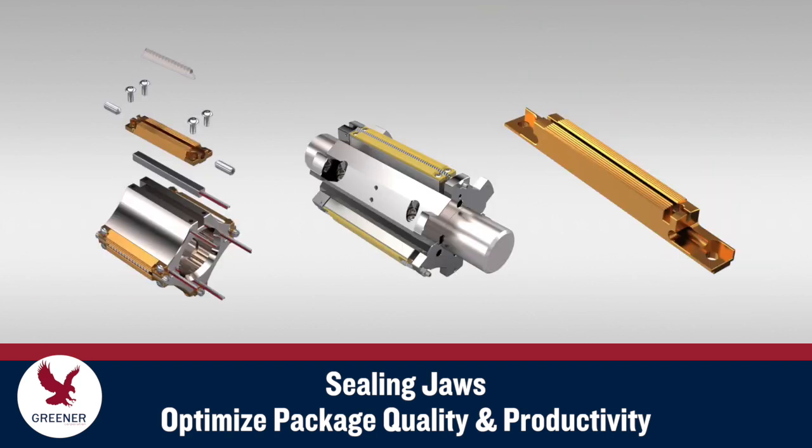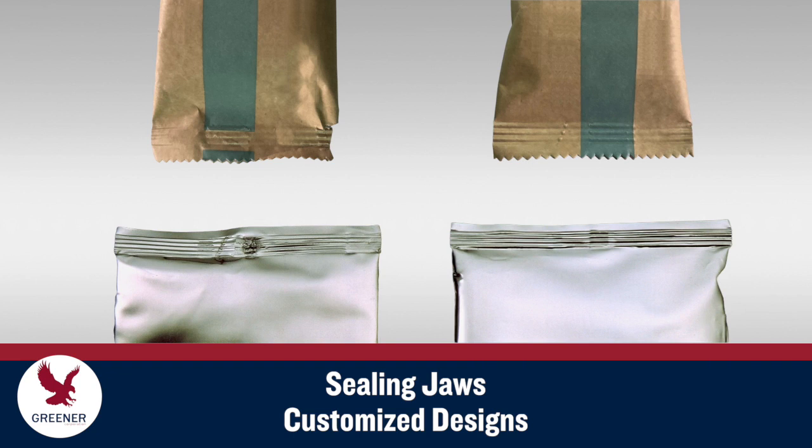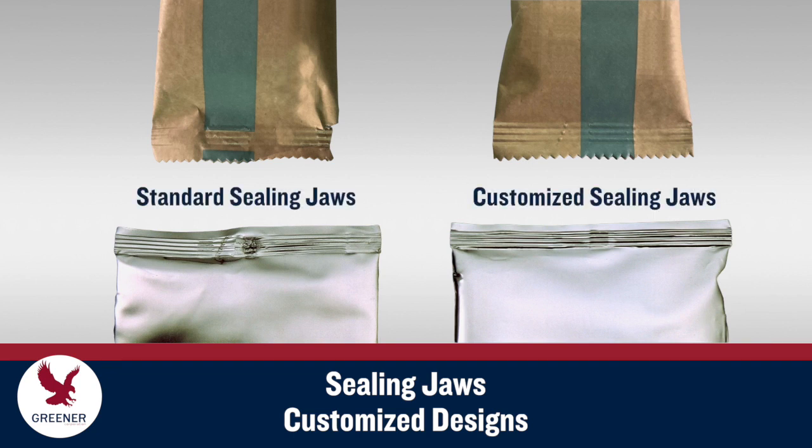to design and manufacture sealing jaws that optimize package quality and productivity. We have developed a wide variety of sealing jaw features and will recommend customized designs that solve current packaging problems, prevent future issues, and create production efficiencies you may not have thought possible.